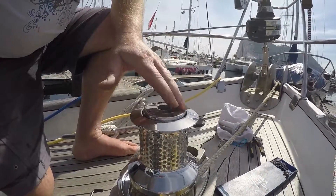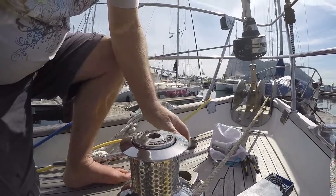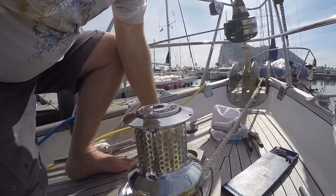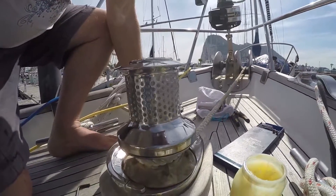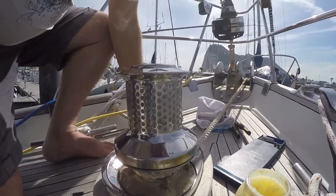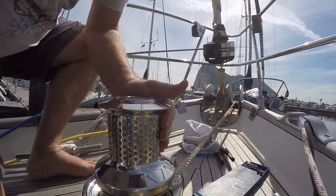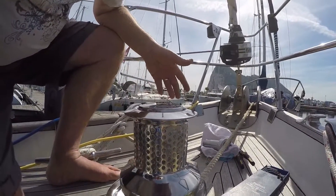With this bit loose, so the clutches are not engaged, if I press the button, just the drum turns and the gypsy stays where it is. So this can then be used for bringing in a line or using it for your secondary anchor.